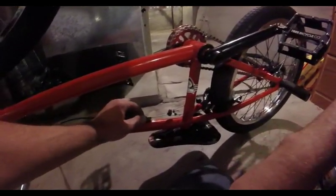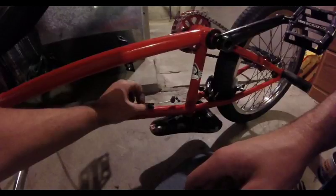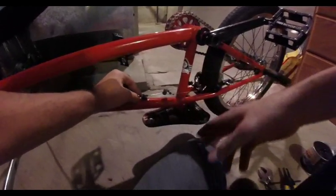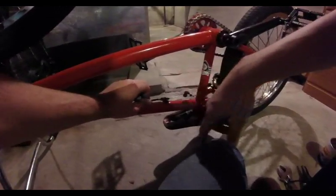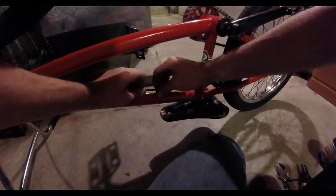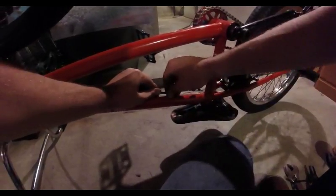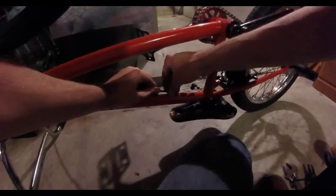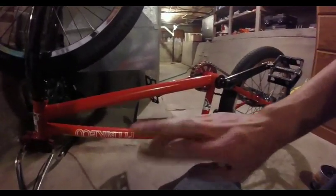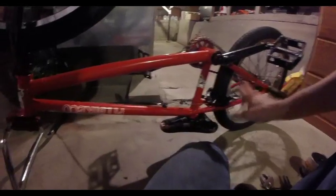If your cable is too loose, you can back this barrel adjuster out — that'll tighten your brakes up. You can thread it back in to loosen it. So if you're worried about making your brakes too tight, you might want to start putting your cable in with the barrel adjuster backed out a little bit so you can thread it back in and loosen it. I feel like I've got my brakes exactly where I want them, so I'm just going to leave it at that.